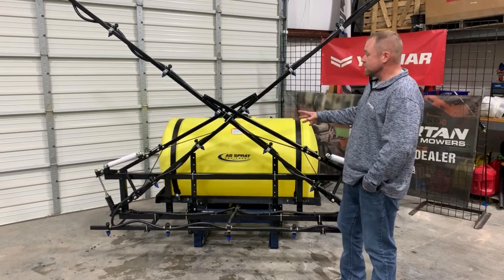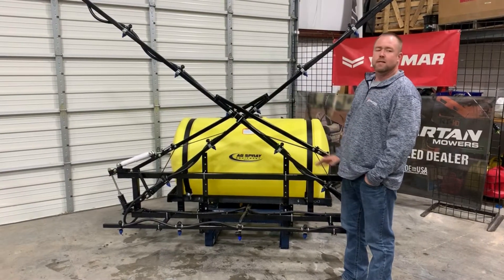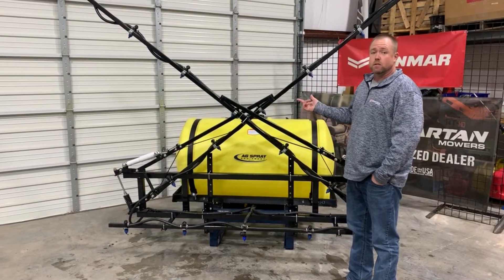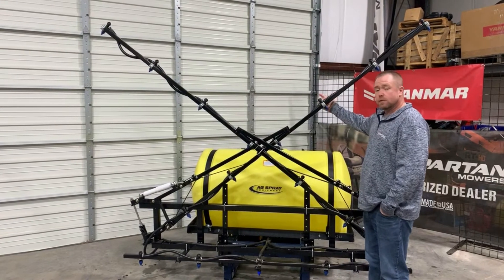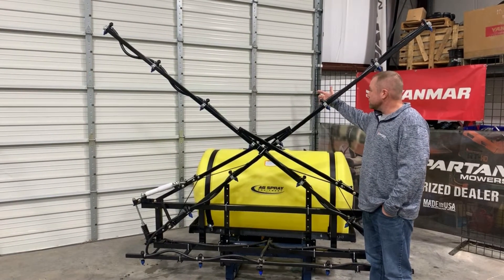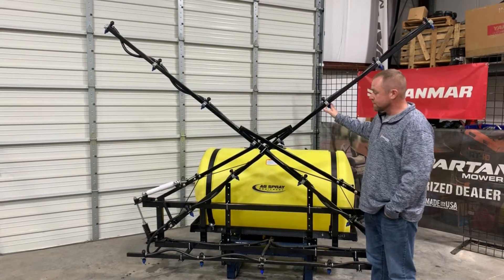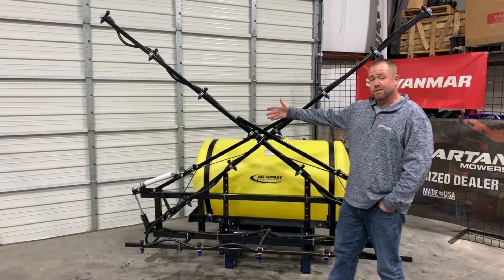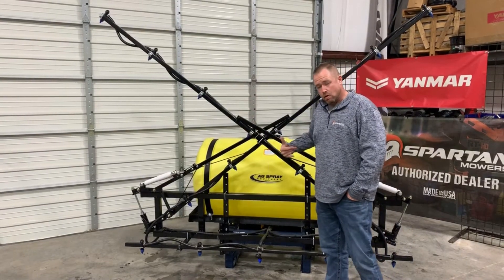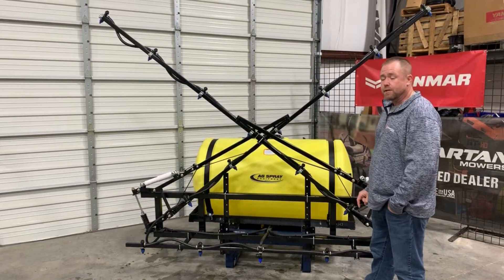This is probably my favorite boom — it's a really manageable size and this is a 17-nozzle boom, so you've got 17 of these quick-jet nozzle bodies. They do have a check valve here as well as air inductive tips, so we're not skimping on the tips and nozzle body style. It is split up into three sections — left, center, and right — so you can control it independently, which is what this sprayer is designed to do.